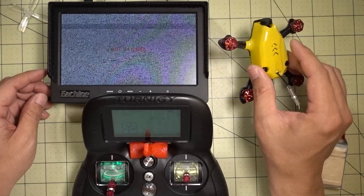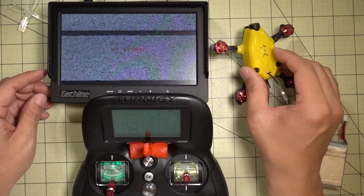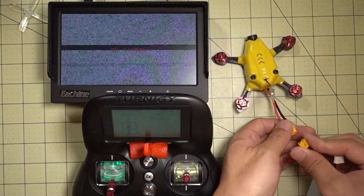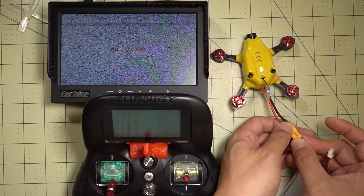In this video I'm going to show you how to set up an OSD for your King Kong 95 GT. I also did a bunch of other mods: an XT30 connector and upgraded the receiver.